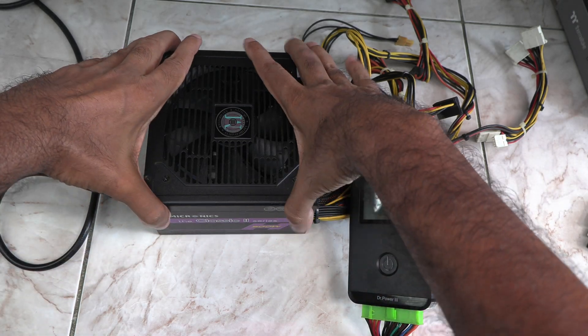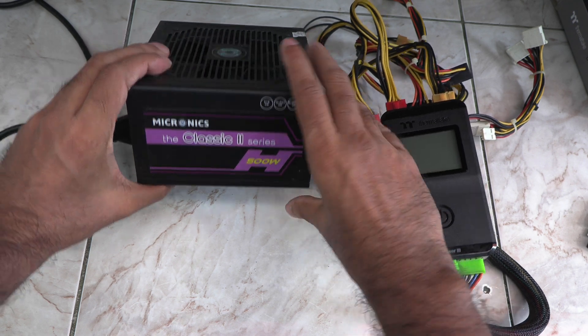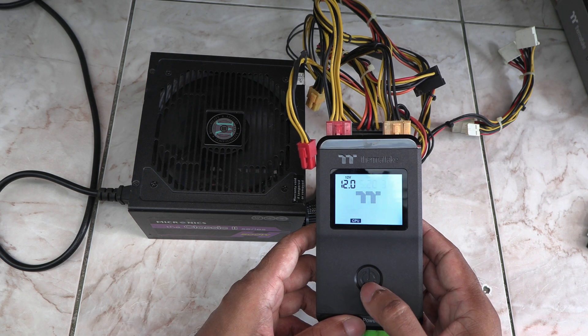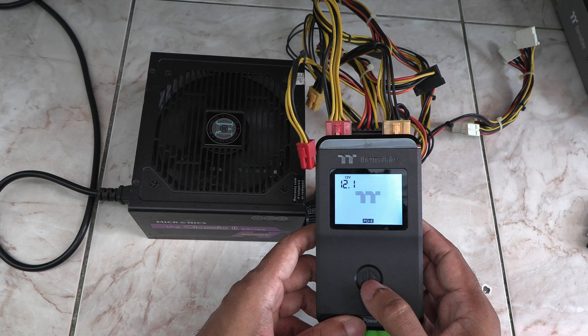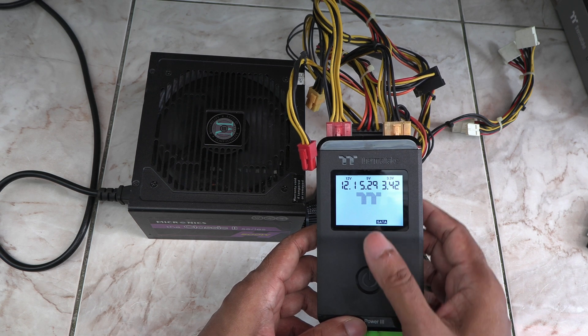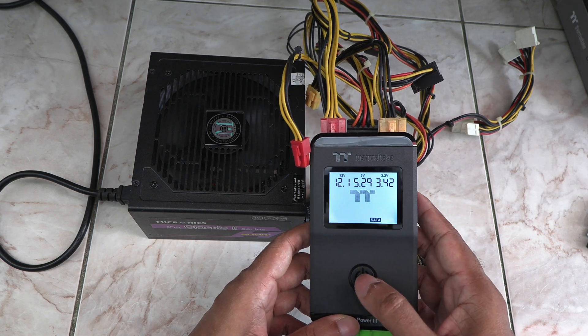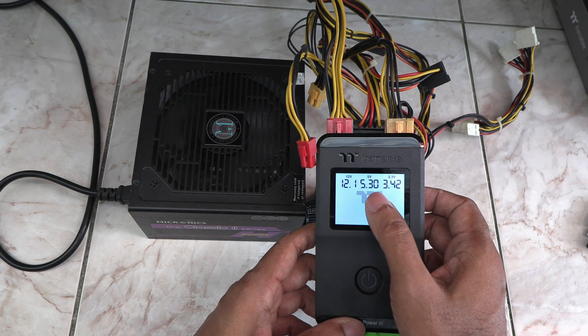For fun, I attached a cheap no-name brand 500W PSU to see what happens. The rails are not as good as the previous XPG, especially the 3.3V and the 5V, but it's still within acceptable range. If there was a serious issue, the screen would turn red and start beeping.